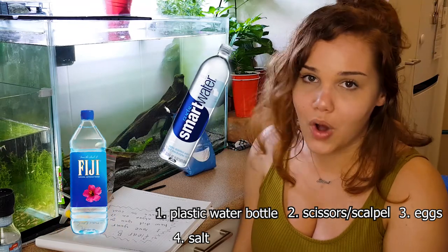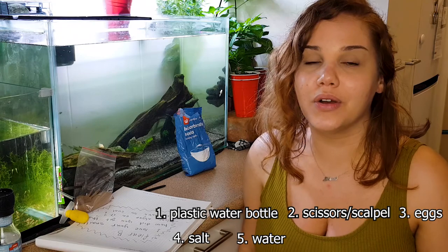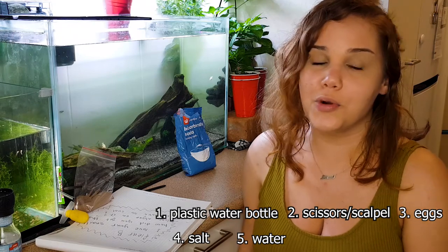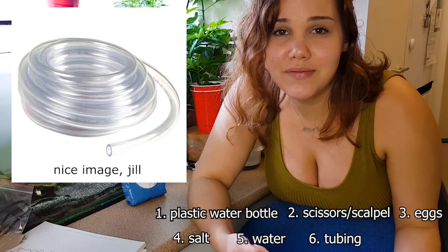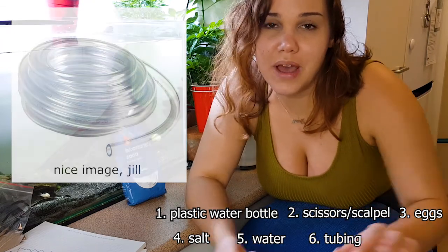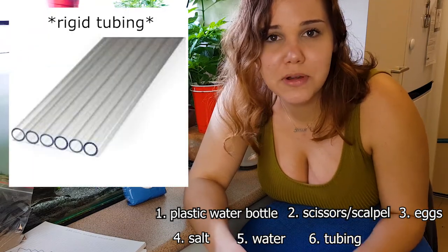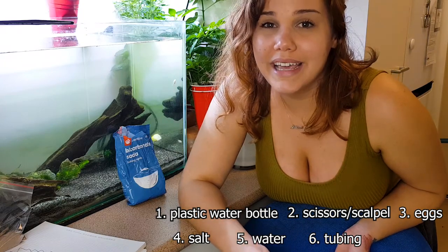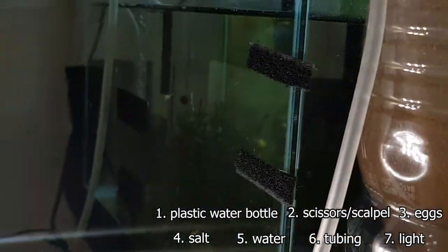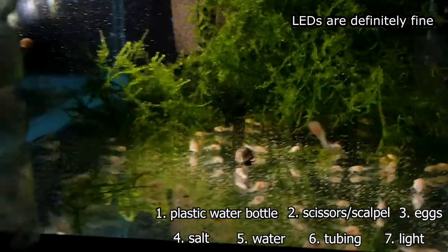Just kidding — you just need tap water. You don't even have to dechlorinate it, just use regular warm tap water. You also need tubing, like the kind you use for a bubbler in your fish tank — the flexible tubing or the rigid kind, same type. You're also going to want to have some sort of light source. I'll show you what my setup is — it's pretty simple. Let's get to it.